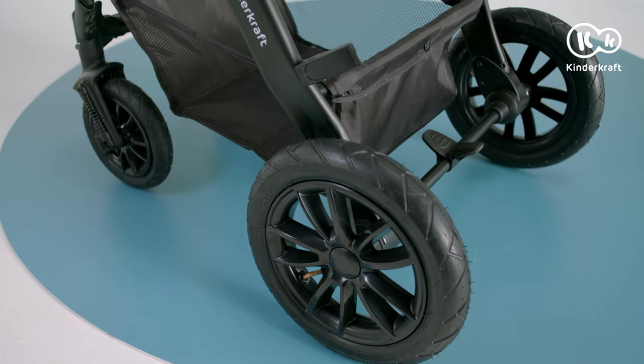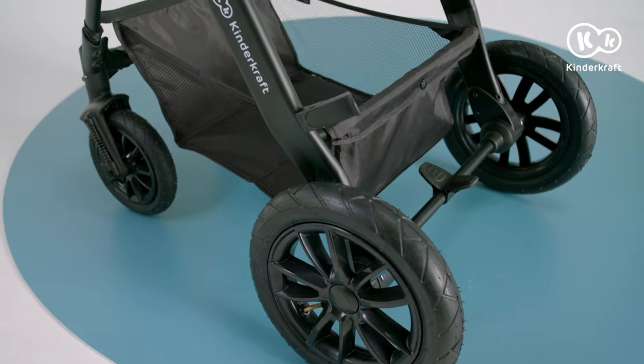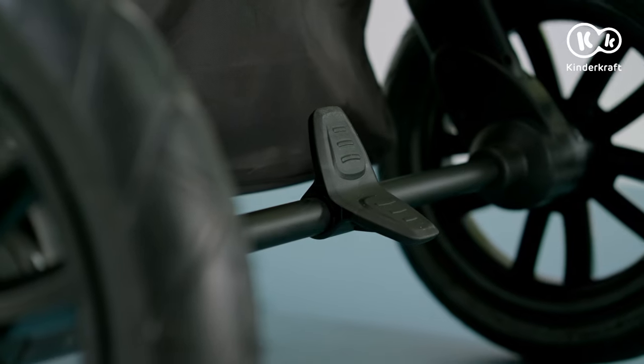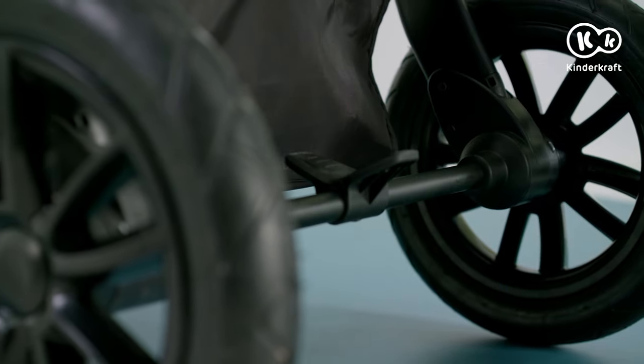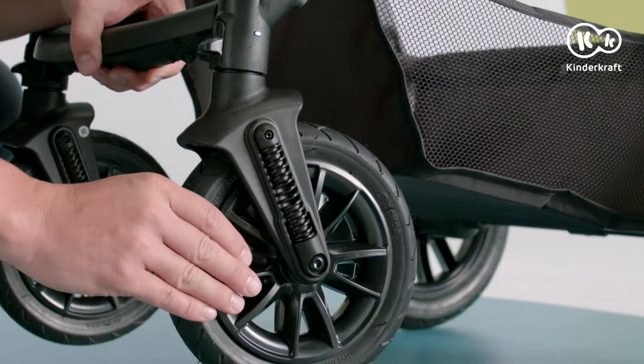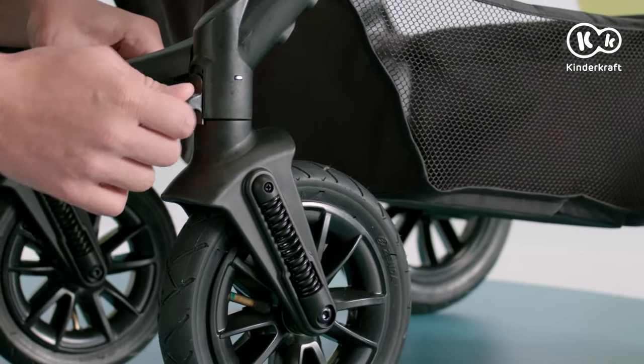A stop-and-ride brake is located on the rear axle. To engage it, press the lever. To unlock the wheels, press the brake lever on the other side. The front wheels can be locked in a fixed position for riding in a straight line — just lower the lock slider.